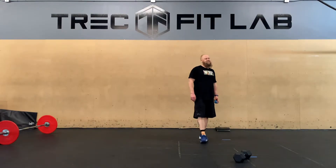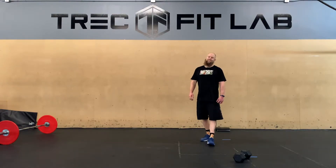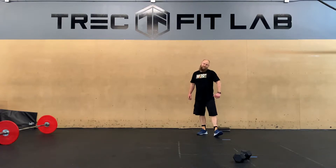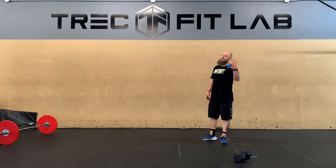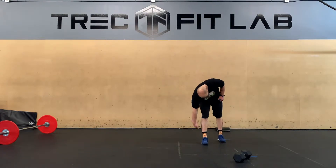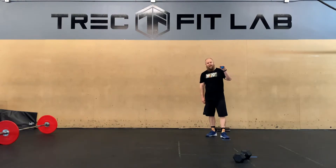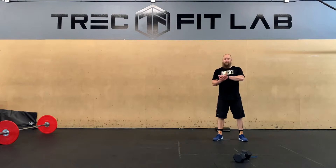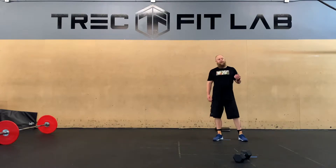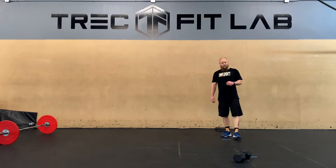Hey guys, it's Thursday and that means we can celebrate the end of Home Fit Fest. Today we've got mobility for the hips and shoulders, a handstand push-up skill progression, a little EMOM — should be not super hard, maybe a little hard — and then a short-ish 10-minute AMRAP to finish up. So let's start off with our mobility.